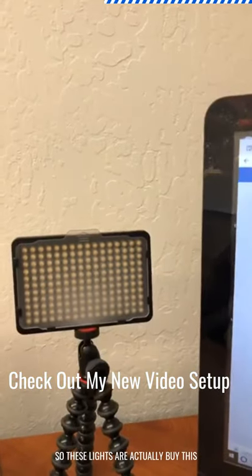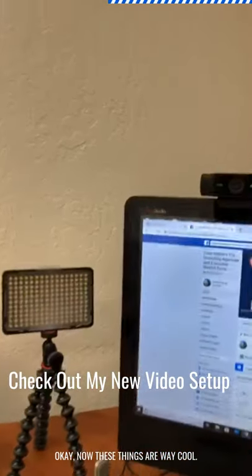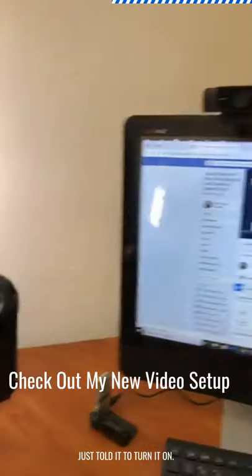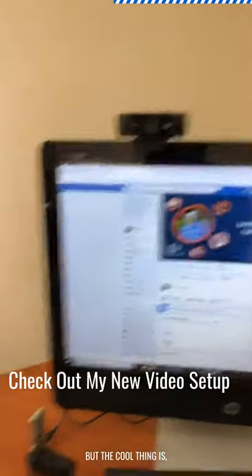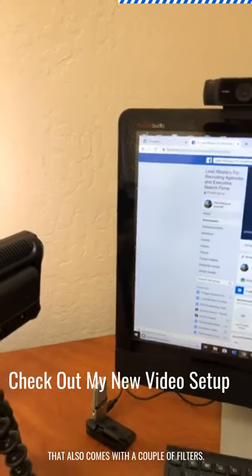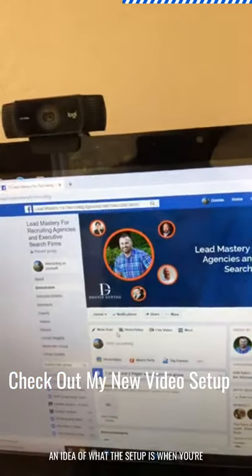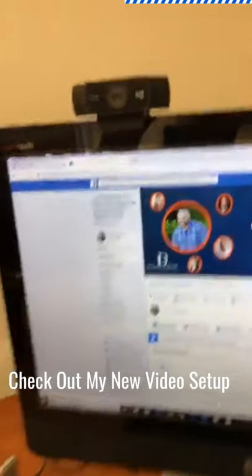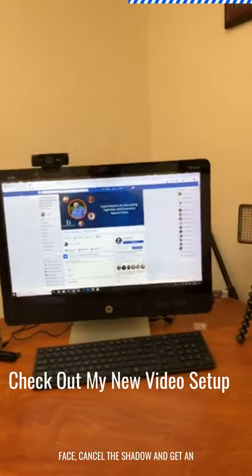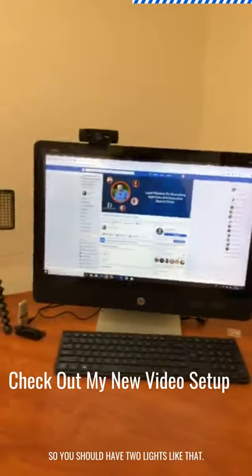The next thing is these lights right here. These are by the brand Newer, model 176 - their newest model. These lights are way cool. There's a nice little button on the back you just hold to turn it on, and you can turn the brightness up and down based on how bright you want the room to be. It also comes with a couple of filters. When you're doing any lighting on your desktop, you want lighting on both sides to cancel out shadows.